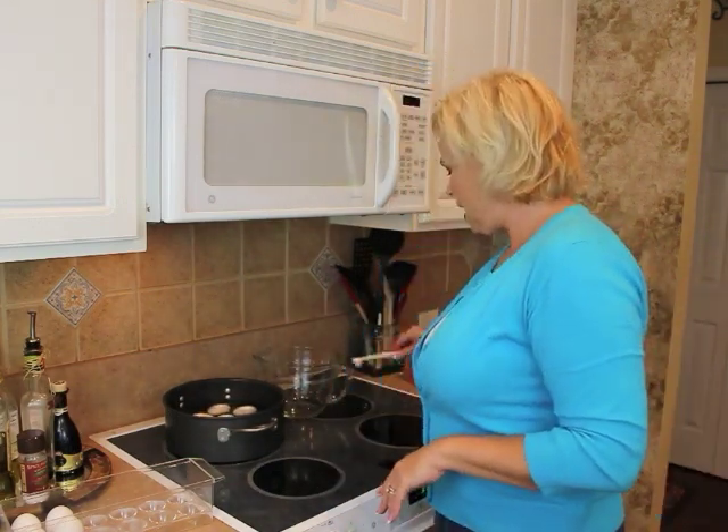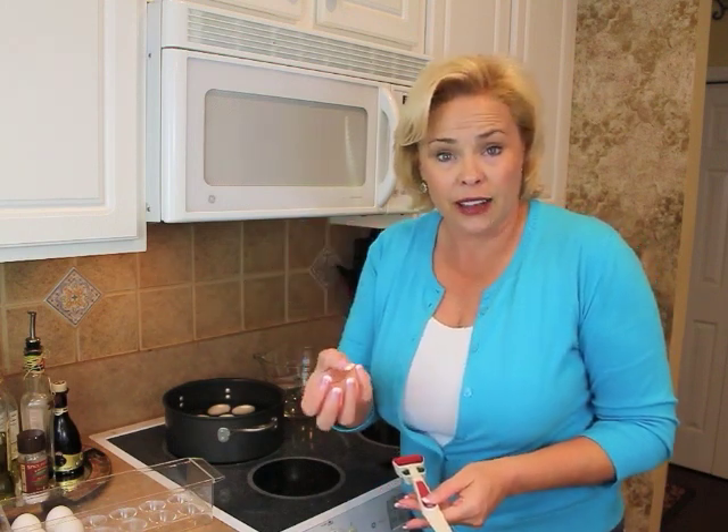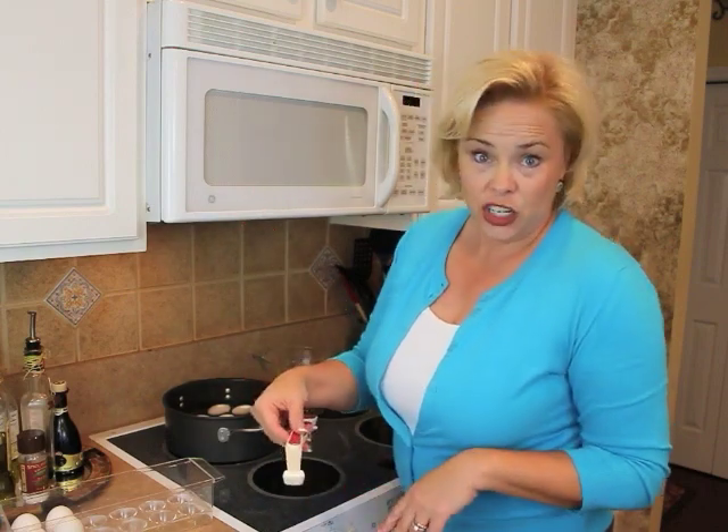The second step: you want to use eggs that are not fresh — you want them to be a couple of weeks old. When you use a fresh egg, there's a small air pocket inside the egg, but if you let the eggs age a little bit, that air pocket gets bigger, and that makes it easier to peel. So use older eggs, not fresh from the store or from the chicken.